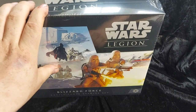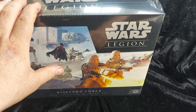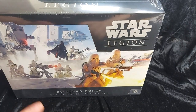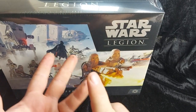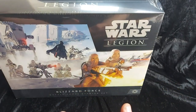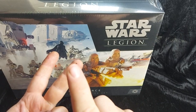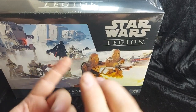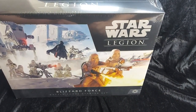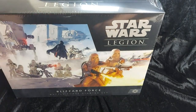We'll get on to price at the end of the video. If you do pick one of these up, the only other thing you really need to get is the Essentials Kit, which is £29.99. It gives you your movement tools, range rulers, objective markers, leader markers, unit markers, and various other things including all your game setup cards — mission deployment and environmental effects. But we do get a lot of the basic command cards in this set.